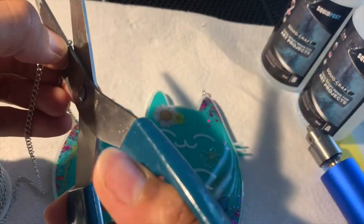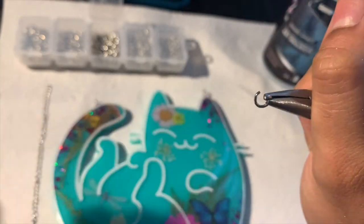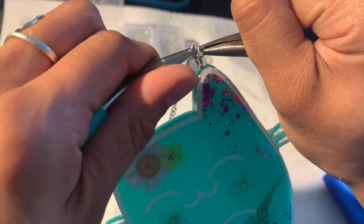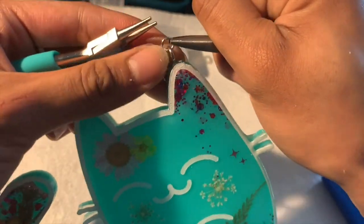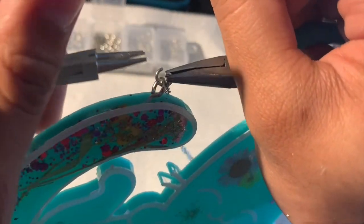Then grab your eye screws and screw them into each of the holes — I like to start screwing by hand and then continue with the pliers. The next step is to cut a piece of the chain. Then grab one of the jump rings, open it up with the pliers, and loop it onto the eye screw of the kitty. Grab the chain we cut, put it onto the jump ring, and close it with the pliers. Then grab the other side of the chain, hook it onto the jump ring and eye screw on the other side, and close it with the pliers.